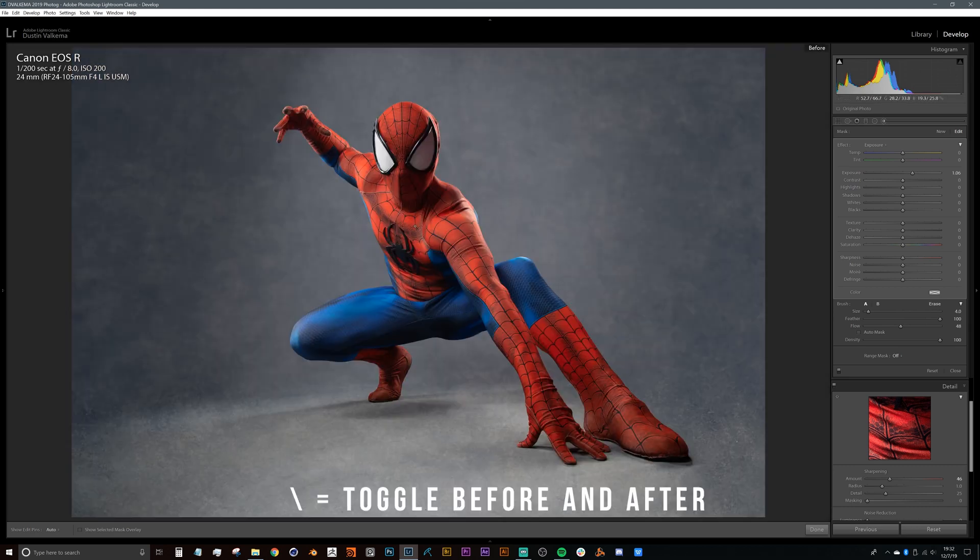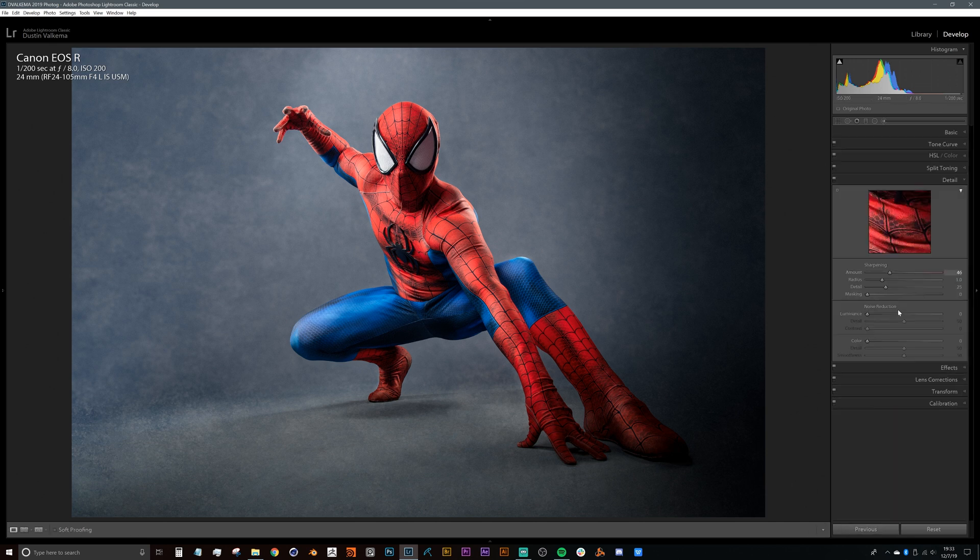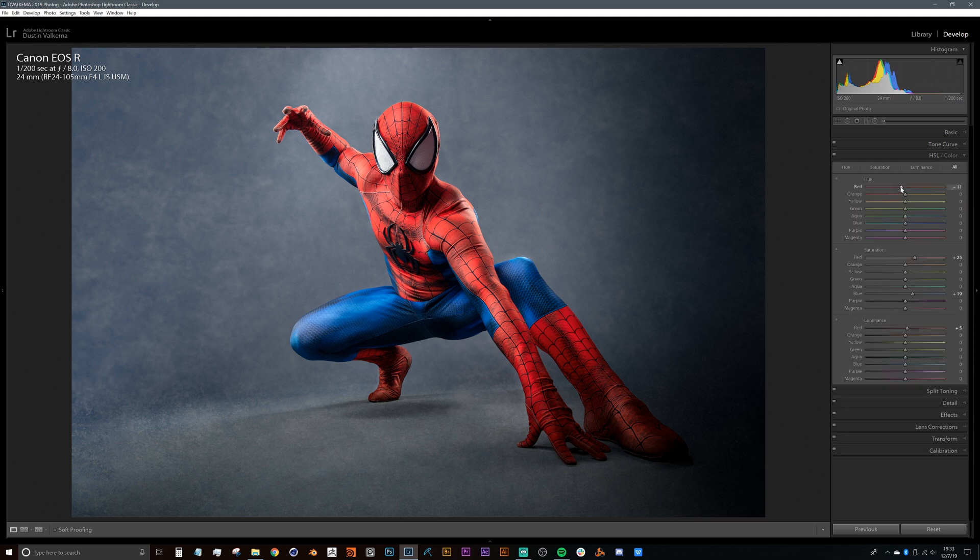If we press the backslash key that gives us our before and after — we're already getting quite a nice look. One thing I realize is I'm getting a lot of wash on the reds, so I click Done and head back into Hue Saturation and Luminance to even out the red and completely take those adjustments away.